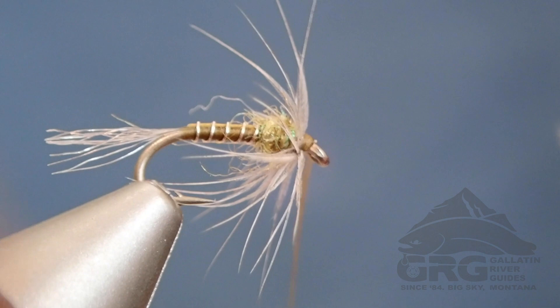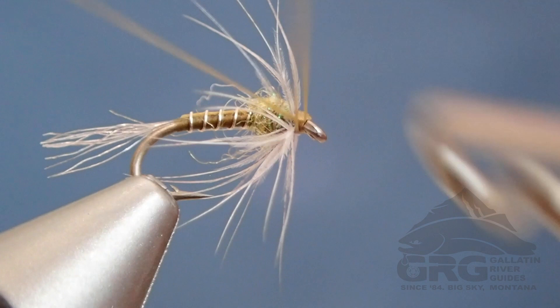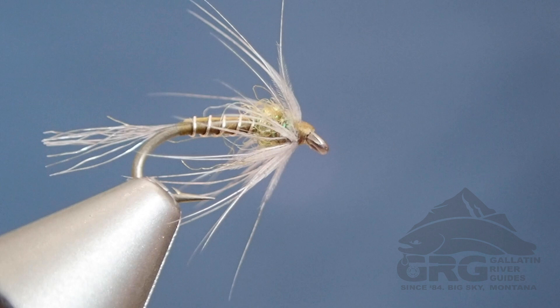Because the body and the head are tied of thread, which is fragile, and the soft hackle is fragile, I do recommend a thin head cement or a thin UV resin. I hope you try it out. Thank you.